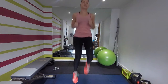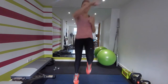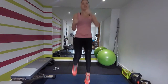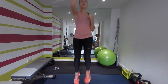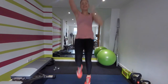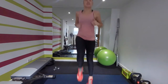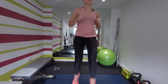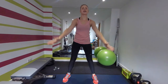Knees up, off we go. Arm punches up front — one, two, one, two. Good, keep those knees going. Up, good, keep going. Jump on the spot, get those knees up. One, two, three, four, two, one.